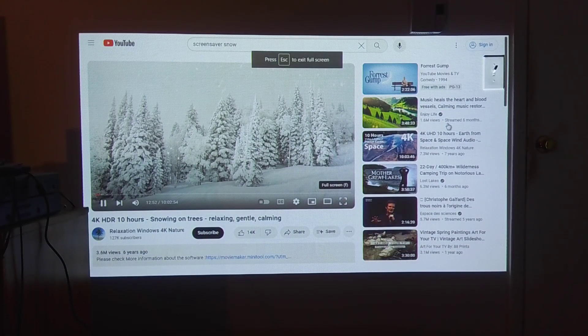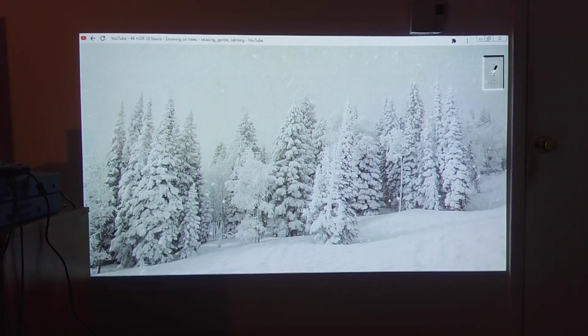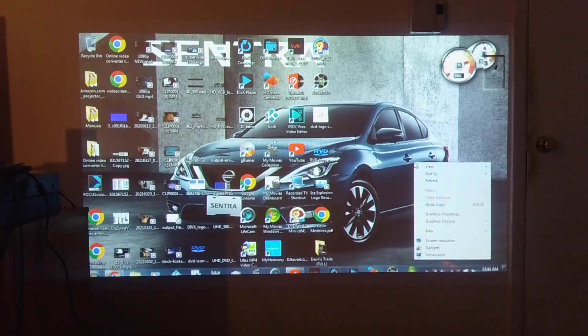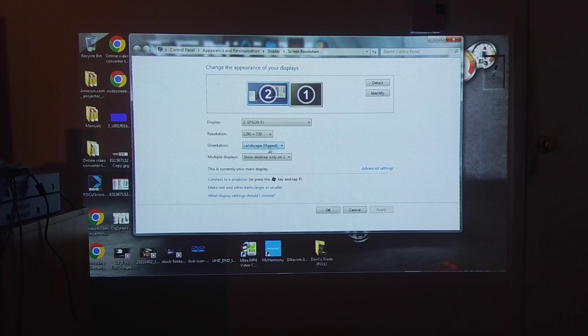Now I can put this on the table or on the floor. That's how you flip the image on the Epson 455WI — very simple and straightforward. I got the same question a lot from that live stream I did for this projector, where I was showing off the colors and resolution. A lot of people asked how to flip the image, so let me show you again: right-click on the desktop, go to Screen Resolution, then Orientation, and select Landscape Flipped.